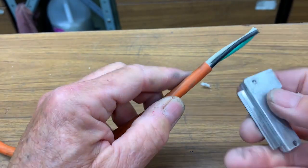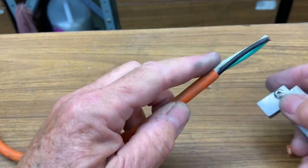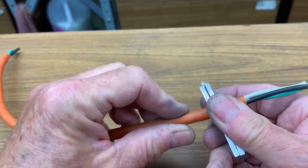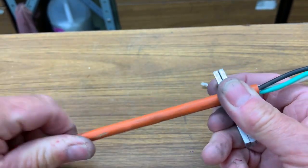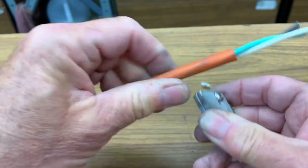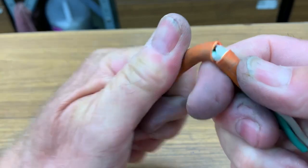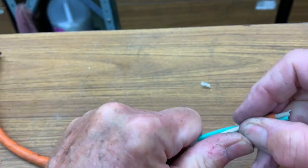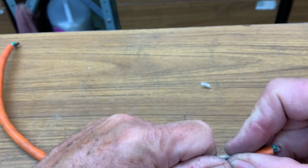Now I'm going to do it again and then we can go back and look at the insulation around the conductors to see if there's any damage. Rotate it, flex. Flexing it tears it the rest of the way because you don't want to cut all the way through — you don't need to.